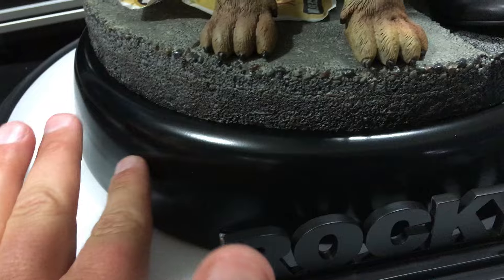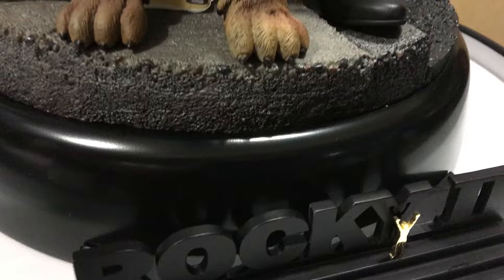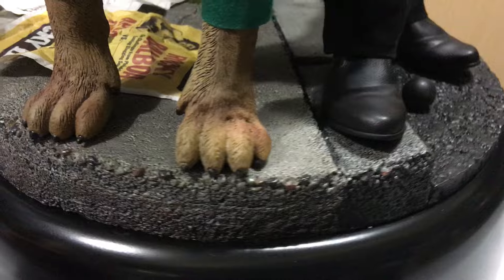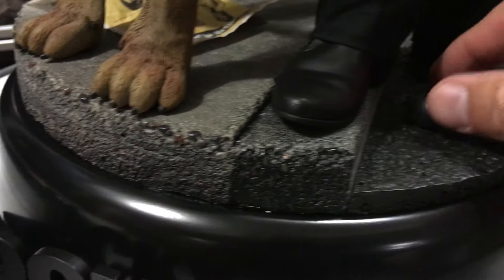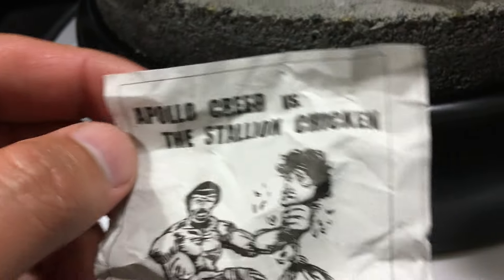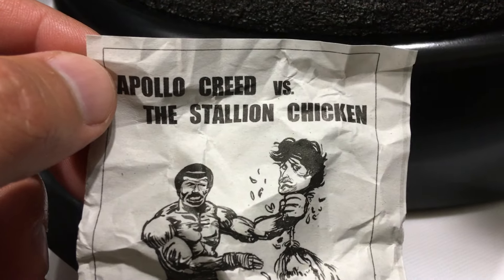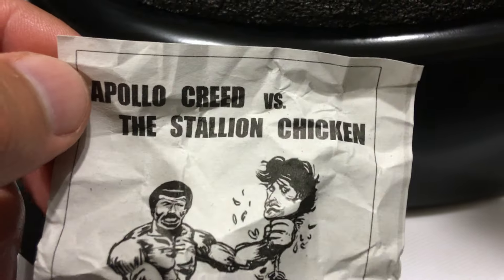Starting from the ground up, the base is nice and classy - a circular black base, almost like a pop culture shock collectible. Simplistic, doesn't take away from the statue itself. They also added a concrete effect that you see Rocky and Butkus standing on. A ball came in a bag in the box along with two flyers. Let's get the detail of the flyers - really cool, like crumpled up paper on the ground of Philadelphia.